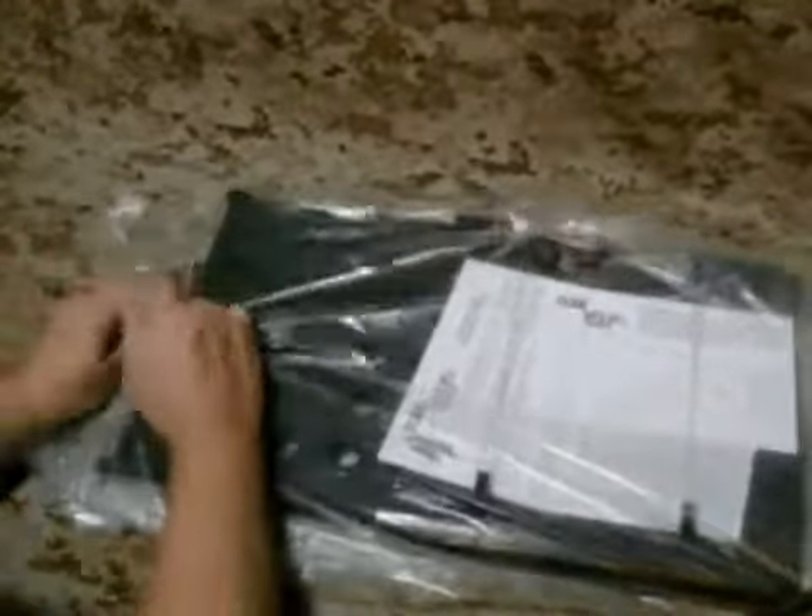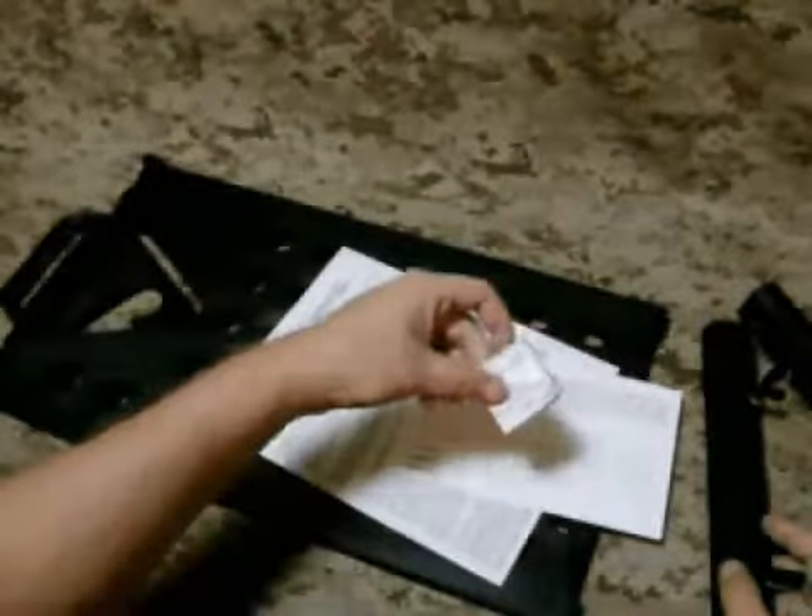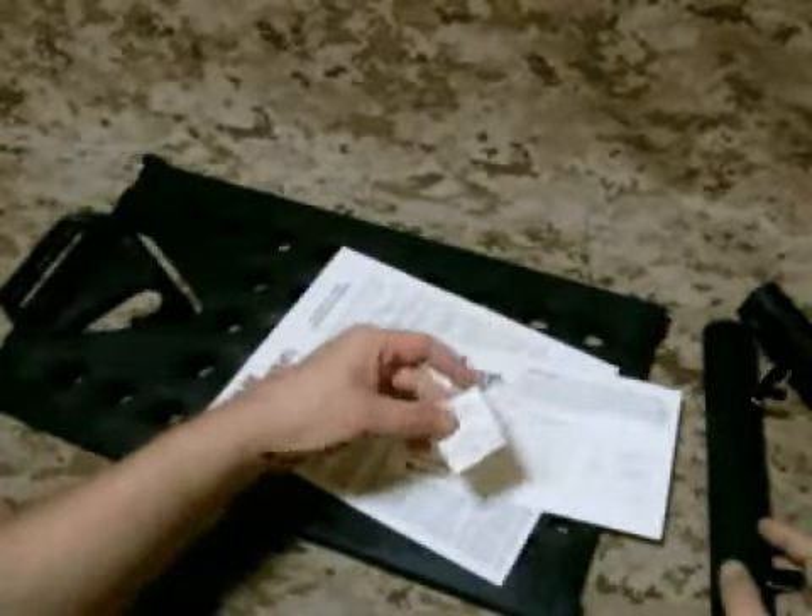So we're going to bust right into it here. First impressions: it's nice and clean, made in America — that's always nice. Packaged well, not a lot of extra garbage. There's just one plastic bag that I could probably reuse. What we're looking at here is the hanger itself. It's got some information about when it was made and the employee number, so if there is a problem they can track it right down.